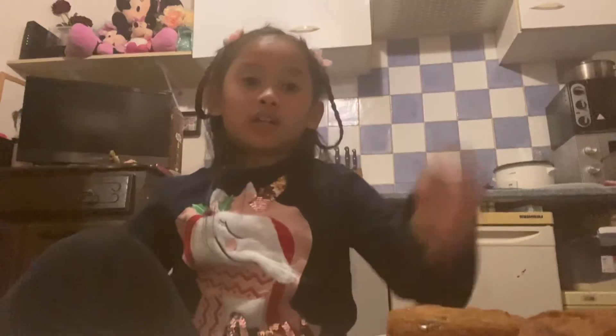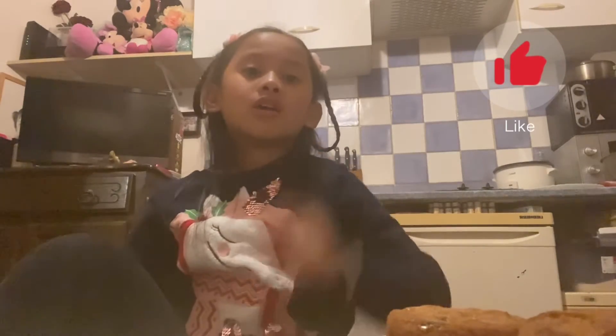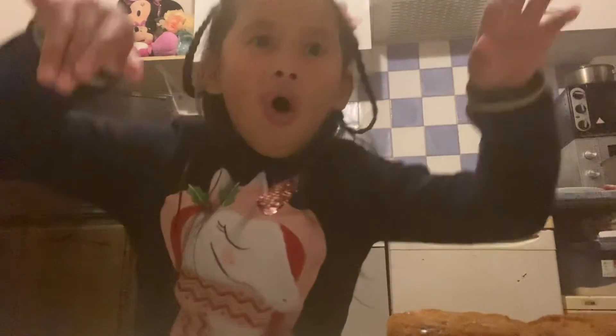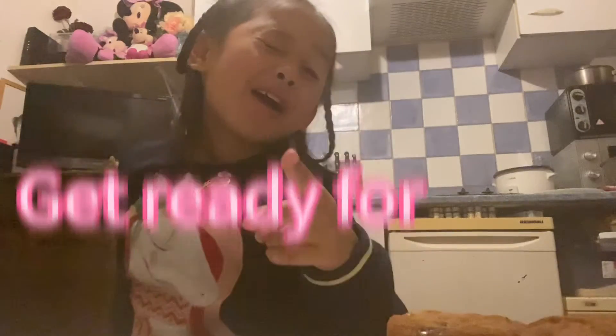Bye guys! Don't forget to click that like button, subscribe button, and bell button. Good boy — get ready for Halloween!